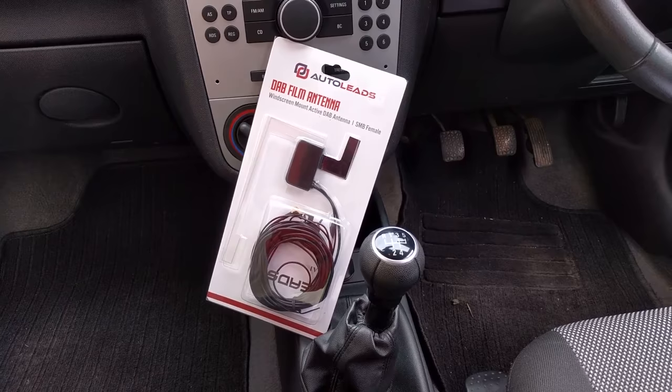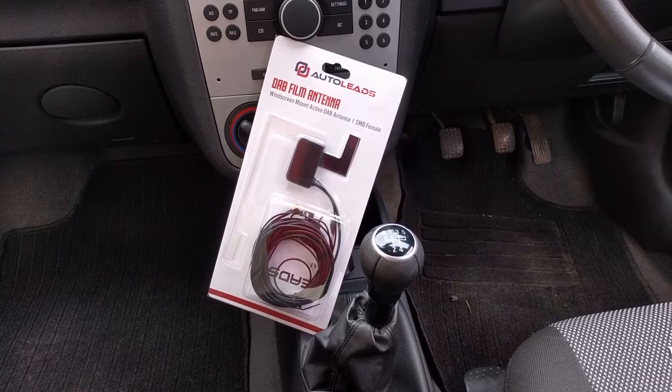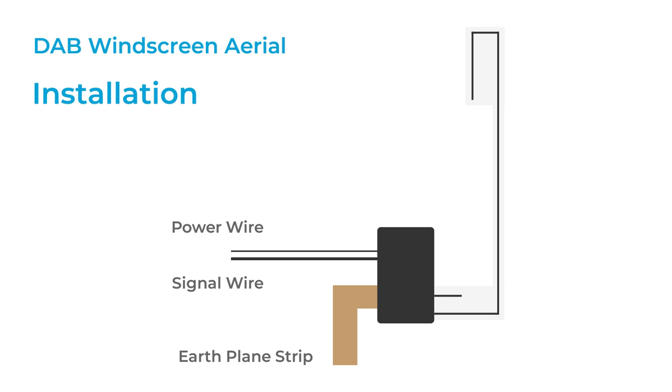We're going to install an Autolead DAB film antenna to use with a Sonichi S100 in this Vauxhall Corsa. These types of film aerials have a long wire to connect to the radio, an earth strip which is fixed to the car bodywork, and the antenna itself.